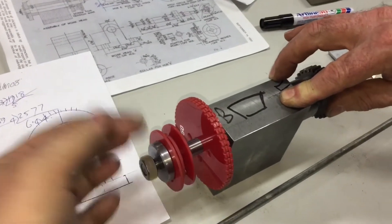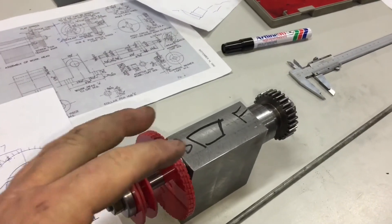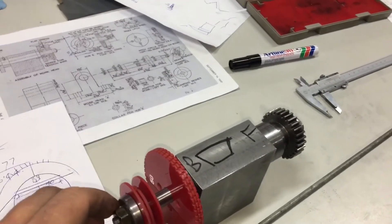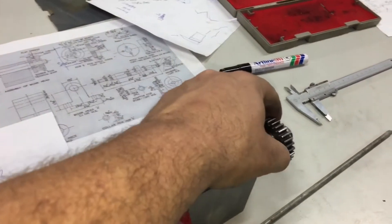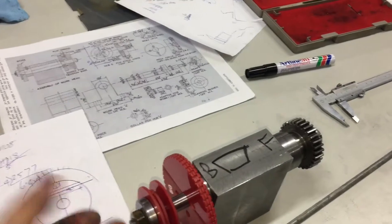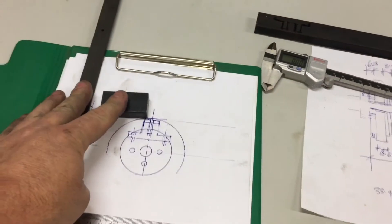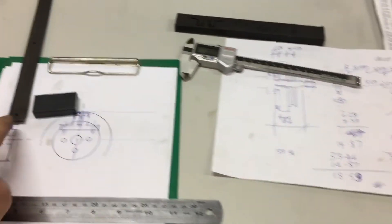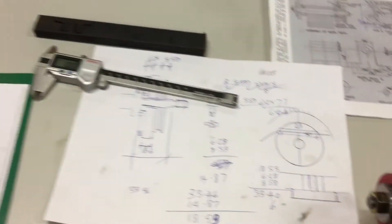So the procedure will be: bolt it all up, take a cut. When we want to adjust the index position we loosen this off, move around to our next tooth position, lock it up again, run the next tooth, and so on and so forth. This is the material for our dowel pins, that's the material for the pair block and for the latch, and yeah, drawings are everything ready to go.